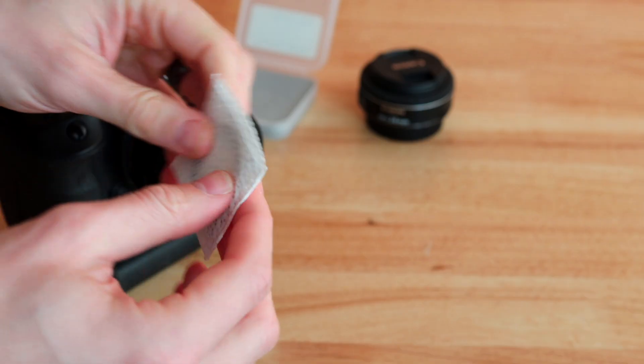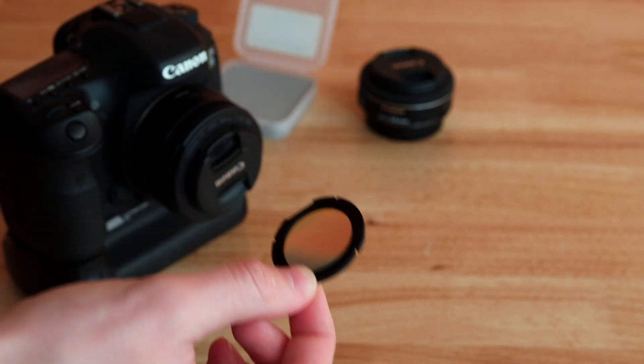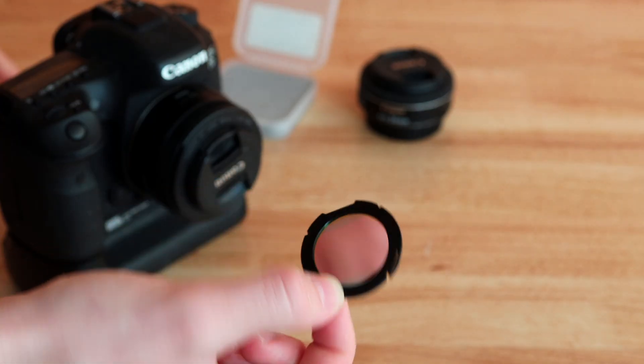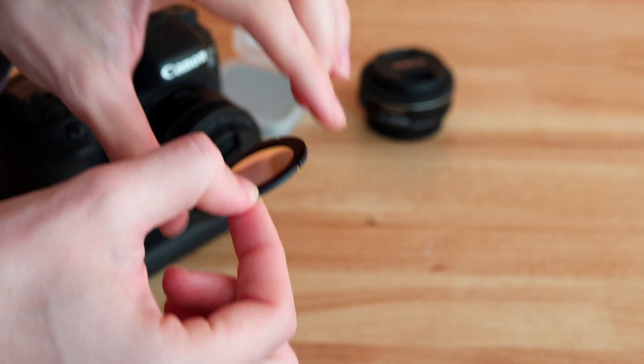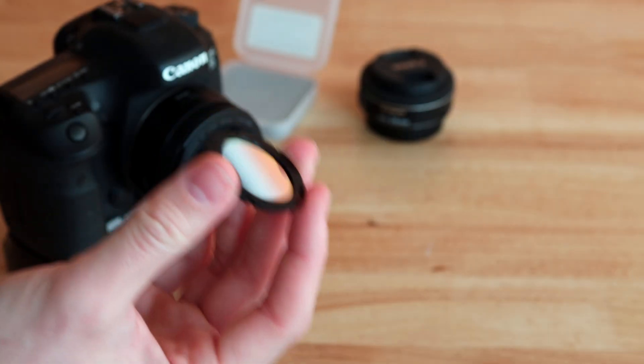Because this is going to be a bit difficult to use at first. It's very difficult to focus with this filter on, and it's also very difficult to process your images if you're still a beginner when you have a filter like this.